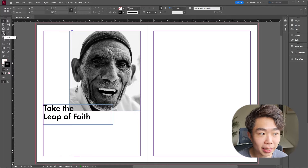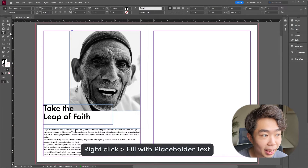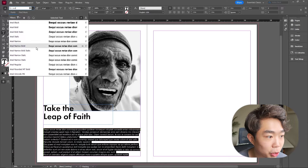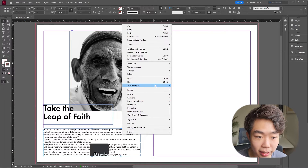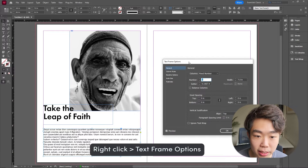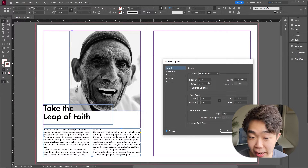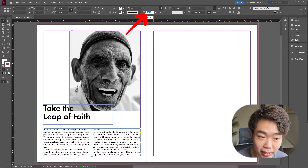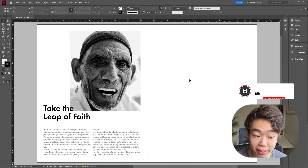Next, we're going to use the type tool once again and fill out this page with some placeholder text. Right-click, placeholder text, and I'm going to use Arial, which works really well with a font like Futura. I'm going to make this into two different columns — right-click on this text box and go into text frame options. Once this pops up, we're going to change the number of columns to two, and you can also adjust the gutter. I like my text to be a little bit thinner, so I'm going to turn this into 50% opacity.